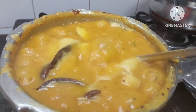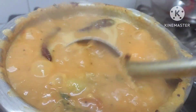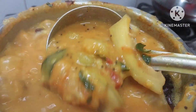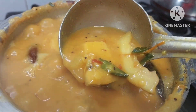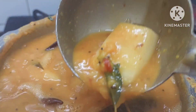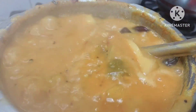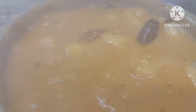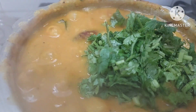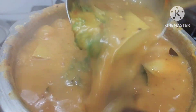You can see the dal boiling and the mango has become tender. Just see the tenderness of the mango — it has become pale. So now you can just add coriander to this. Whenever you add coriander it gives an extra taste. Just add coriander to your dish just before serving.